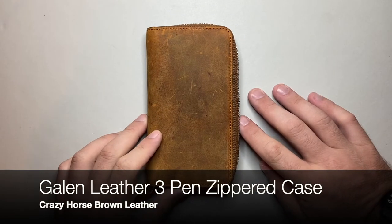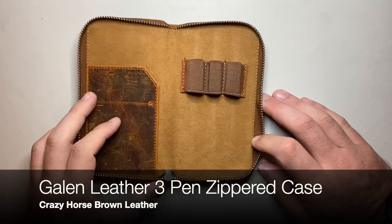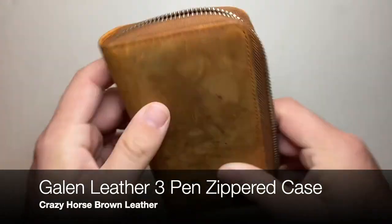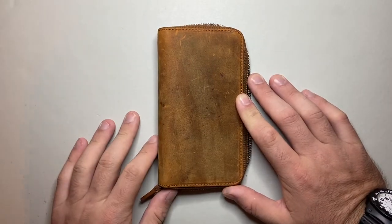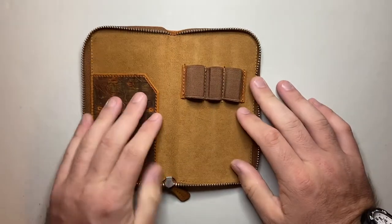Now for the fun bit — fountain pen stuff, and these live in my backpack. To keep them protected while keeping my carry very small, I'm using the Galen Leather three-pen zippered pen case in Crazy Horse Brown. I've reviewed this a number of times — it's a lovely, simple, clean, elegant way of carrying pens, and the leather finish ages beautifully. I'm putting two fountain pens and one rollerball in there.